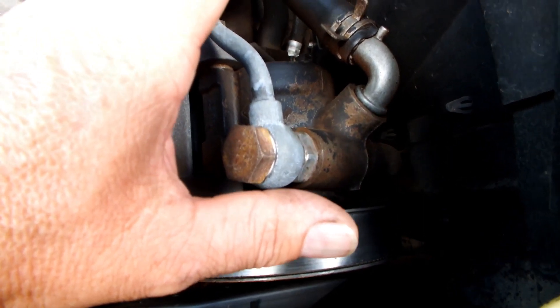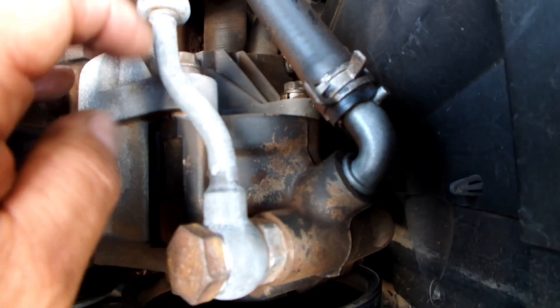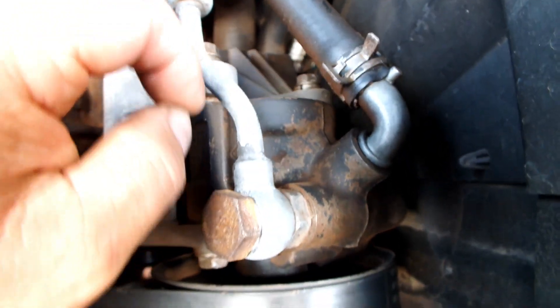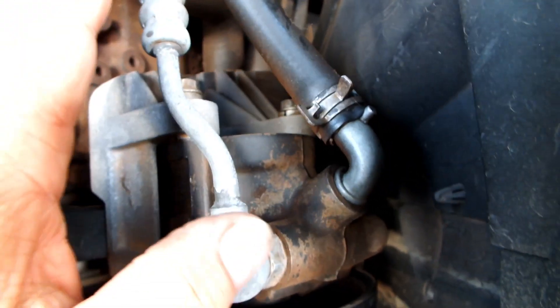Estou mostrando uma série aqui com o motor exposto, para mostrar as peças como elas são na realidade. Nesse motor mais antigo fica fácil mostrar essas peças — nos carros mais modernos é muito complicado fazer isso.